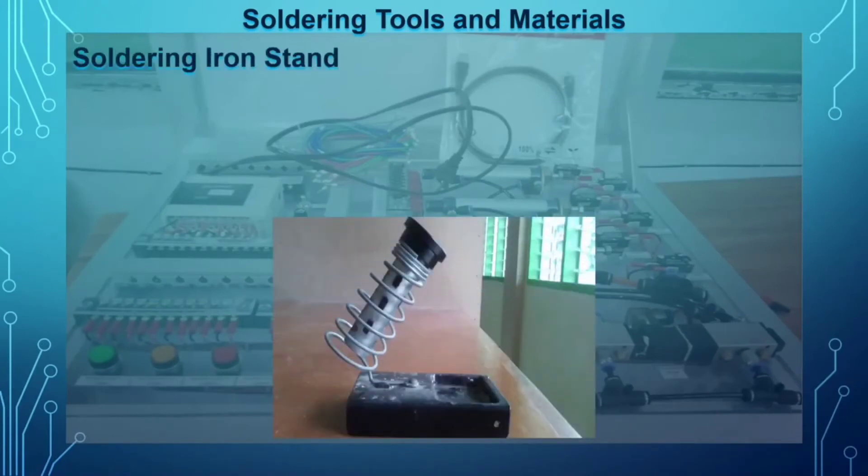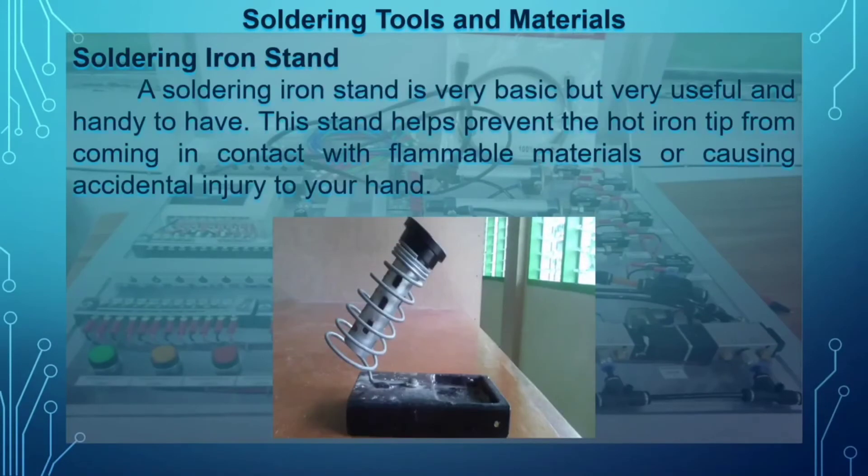The next tool is the soldering iron stand. A soldering iron stand is very basic but very useful and handy to have. These stands help prevent the hot iron tip from coming in contact with flammable materials or causing accidental injury. It is very important to place the soldering iron in its stand when not in use.